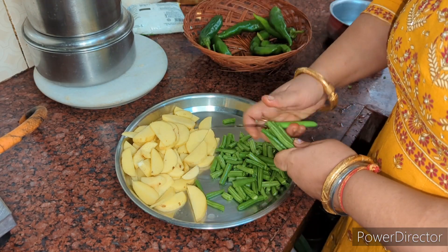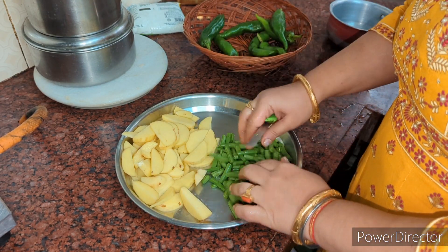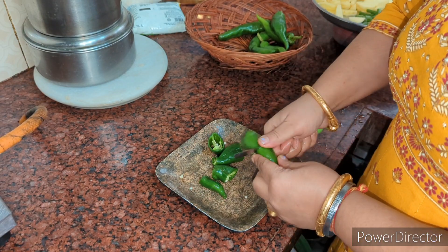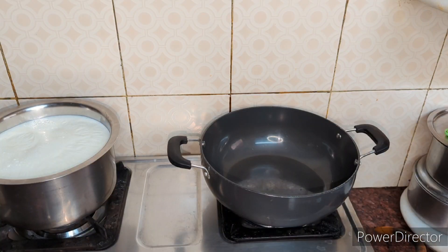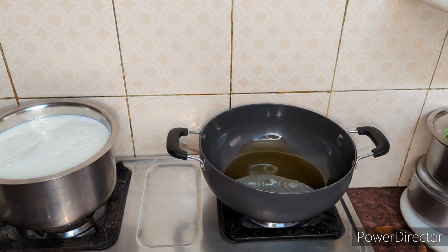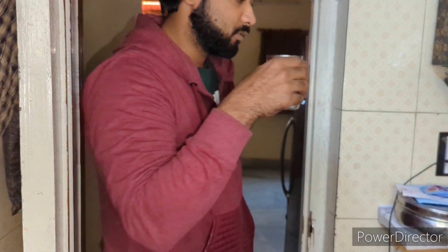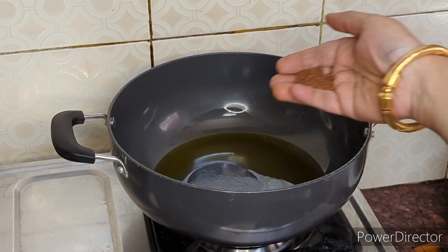I cut the beans long. If you eat beans like that, it looks good. So I have cut it this way and have not cut the beans short, because there is no texture that way. But if you have a small child who doesn't eat it, you can cut it in small pieces. I have cut it in half.